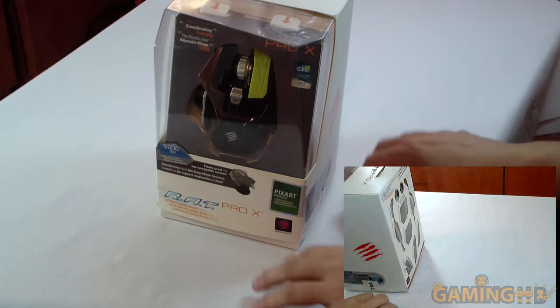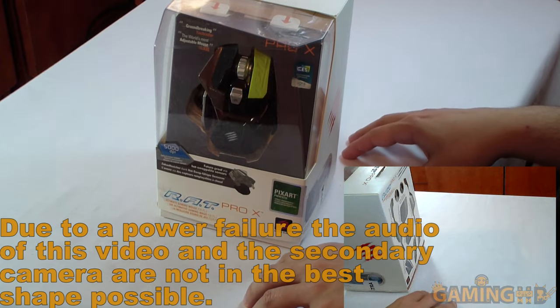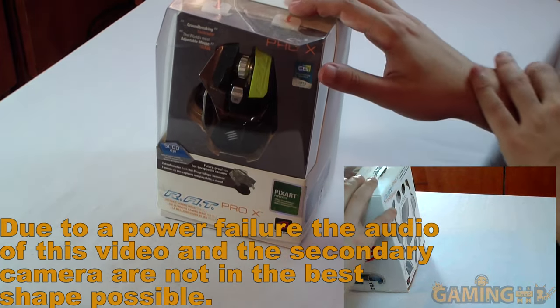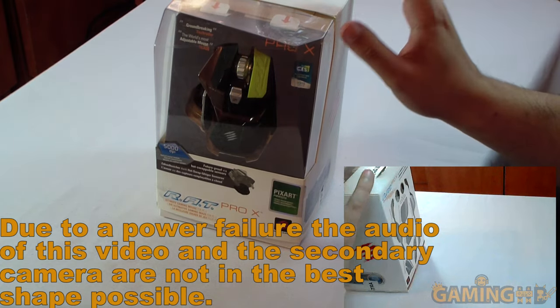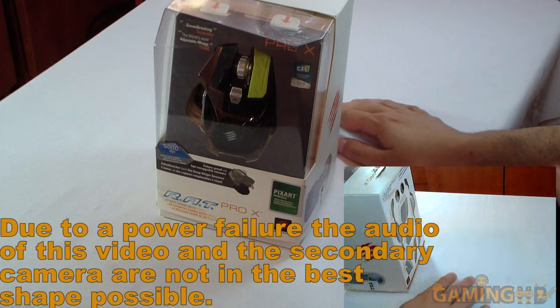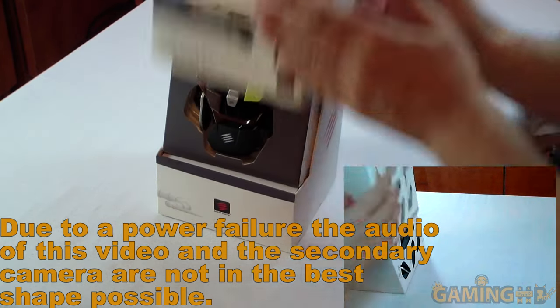Hello everybody and welcome to a brand new hardware unboxing today with something mysterious. There could be anything in this very opaque and in no way transparent box. It could be a keyboard, it could be a gamepad, it could be a brand new video card or it could be a mouse.